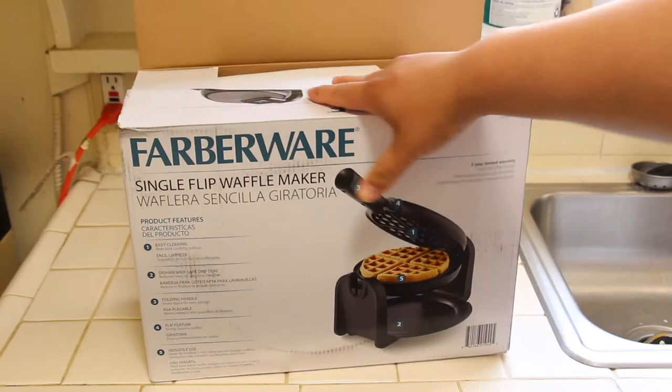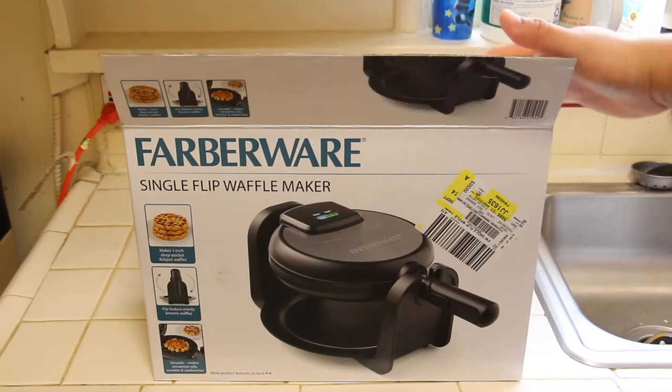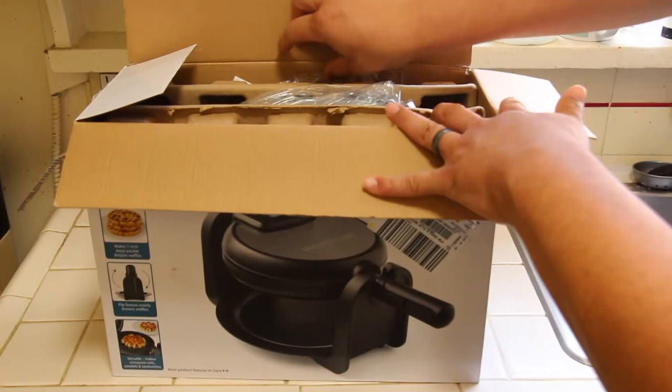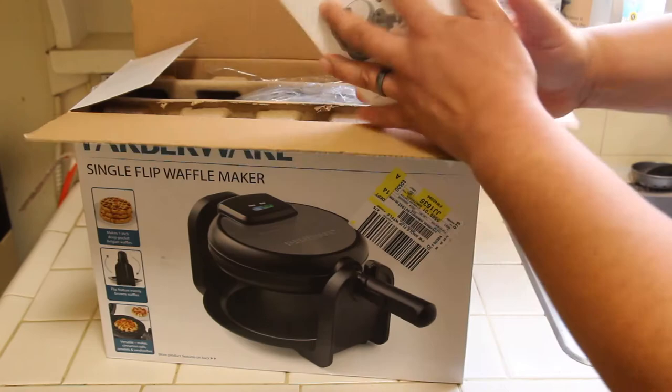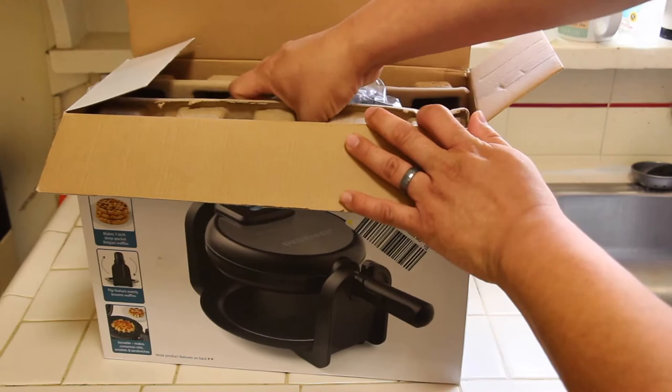I already opened it — I was kind of impatient. This is the box here, front and back, the top, just the little picture, same picture in the front, bottom, and just the UPC or barcode. First thing you get is your instruction manual on the single flip waffle maker. You also get a little drip tray for the waffle mix in case it falls down. That's cool.